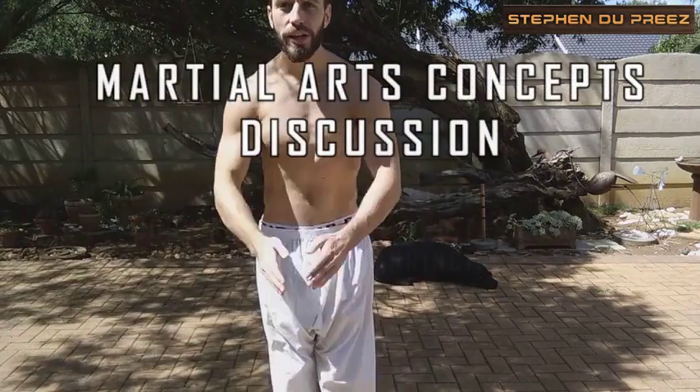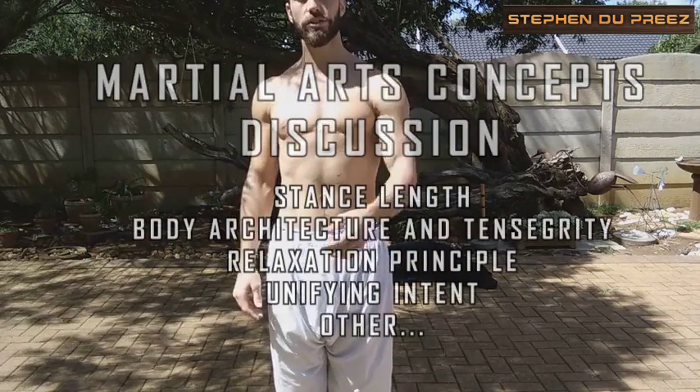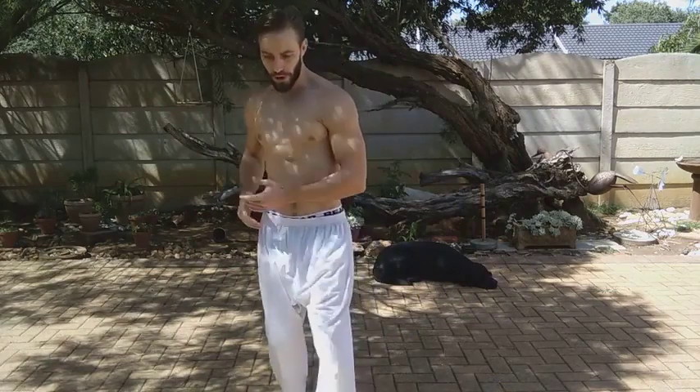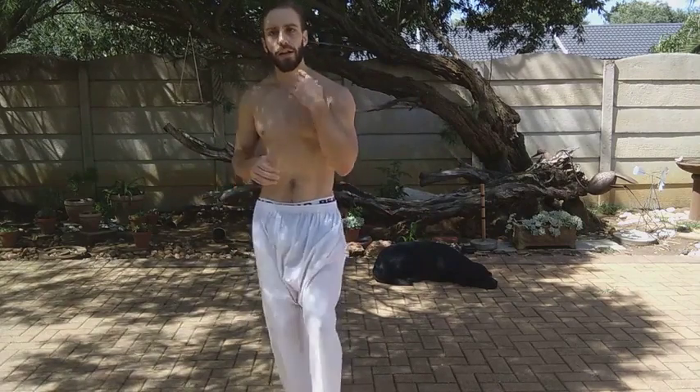Hi guys, Stephen Dupree here again. Today I would like to discuss some fundamental principles in martial arts. I get a lot of questions about posture — what is posture, what's the correct posture, how long should my stance be, what's the correct positioning, how do you propagate energy. There are a lot of questions involved in martial arts, a lot of fundamental principles. And I'm going to do my best to address a handful of them today.